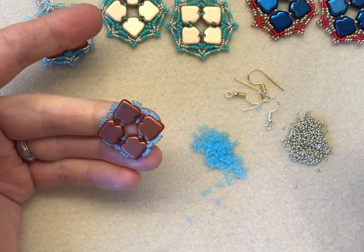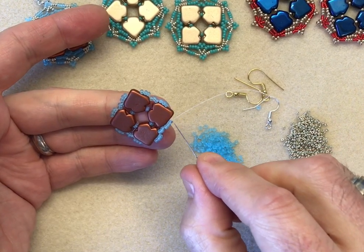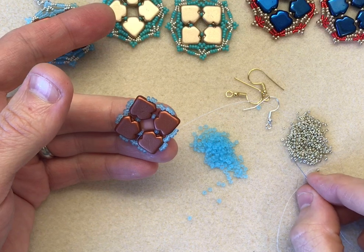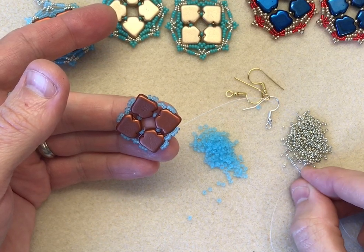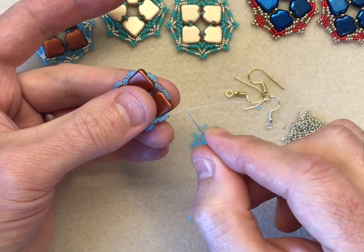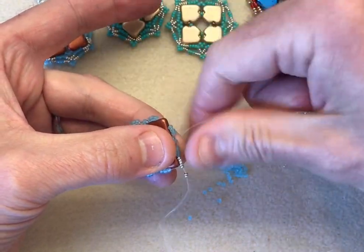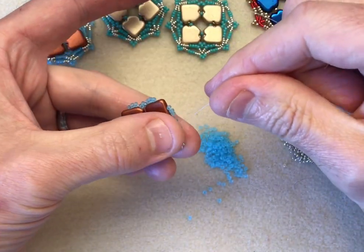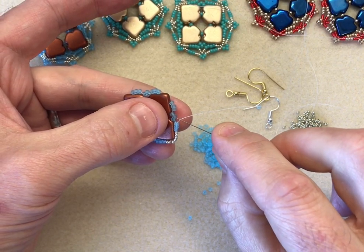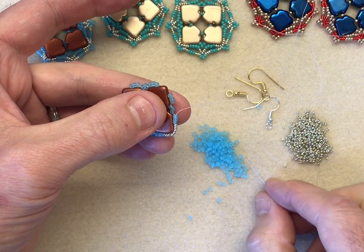The next thing we're going to do is start incorporating our 15-0s. I'm going to cover the point of the dart bead with seven of my 15-0s: three, four, five, six, seven. I'm going to go over the point of the dart and take my needle through the next three, so these will lay nice and neatly over the point of the dart bead. Now you can see there's a gap here between these three and the middle point of that first little triangle.